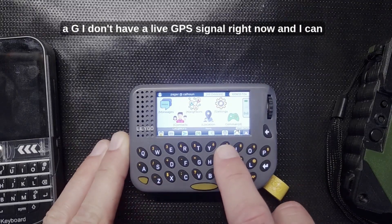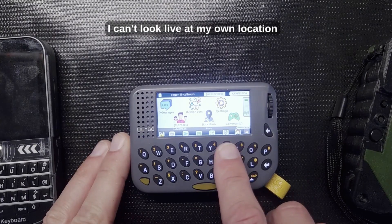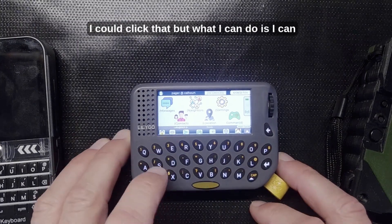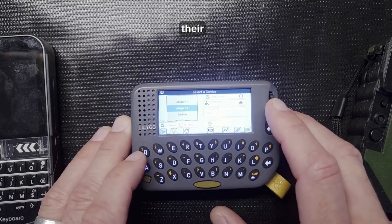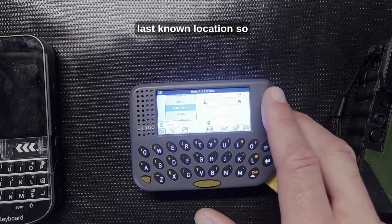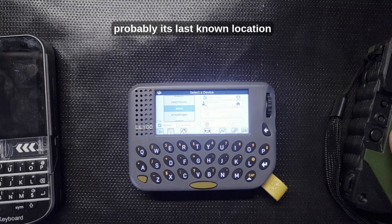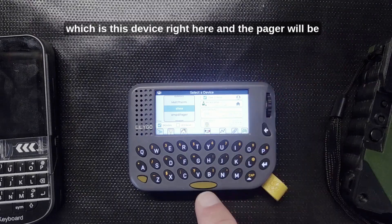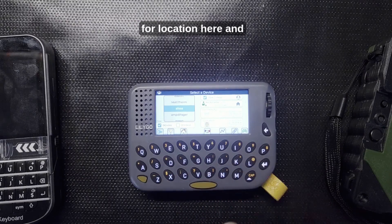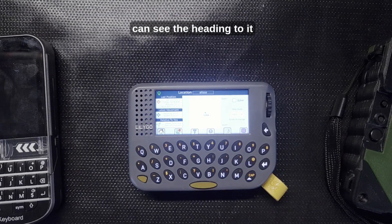For location: I don't have a live GPS signal right now — I can tell because the GPS icon is not green, so I can't view my own live location. What I can do is find any other device and see their last known location relative to my last known location. I know this other device is also in my house, so their locations should be close together. I can choose a device and type L for location.